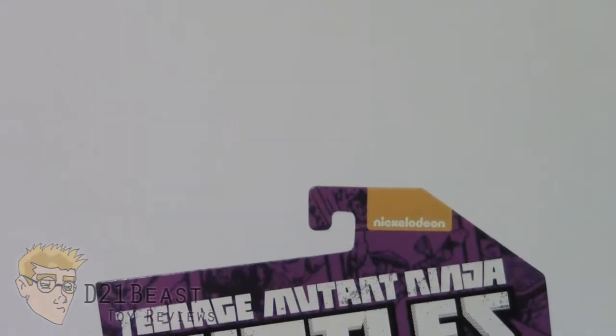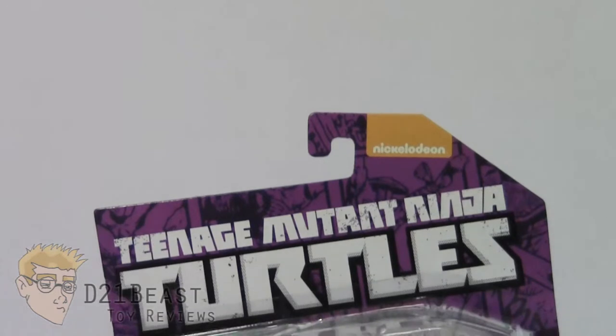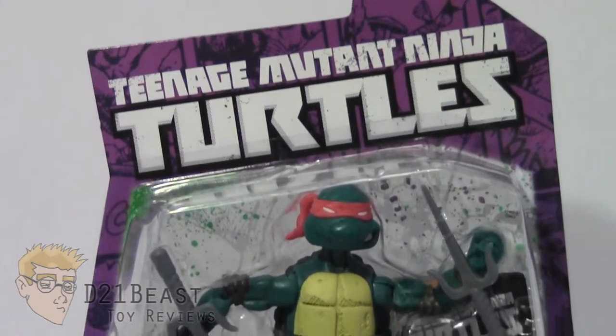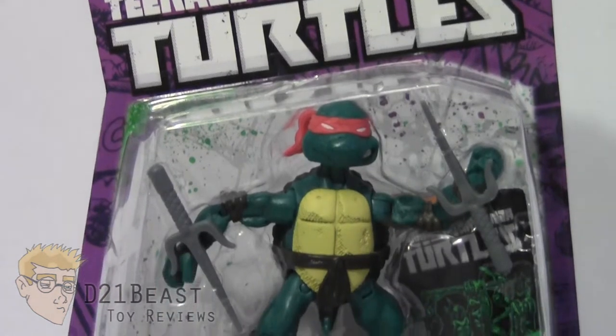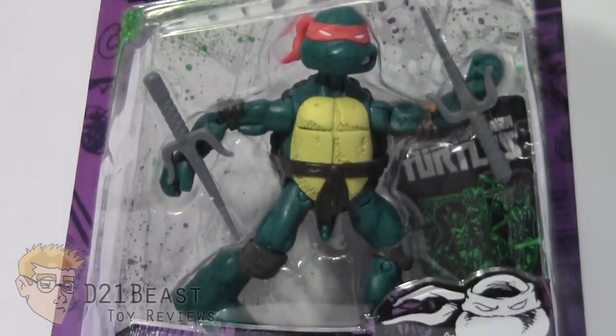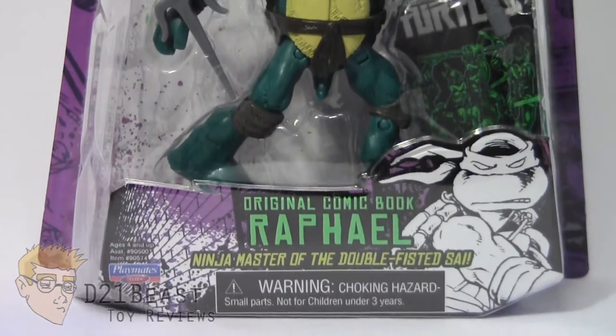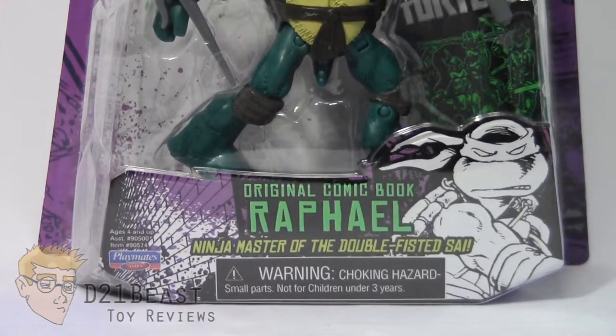As you come down the front of the box, you're going to notice that there is an overall purple deco to this box, different from what we've seen with the other Ninja Turtle figures. You do have the logo for the Teenage Mutant Ninja Turtles, and then a blister bubble that houses the Raphael figure inside as well as his accessories. At the bottom it says Original Comic Book Raphael, Ninja Master of the Double-Fisted Sai.